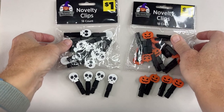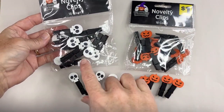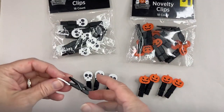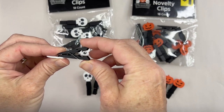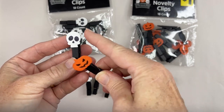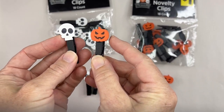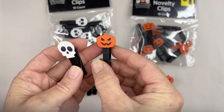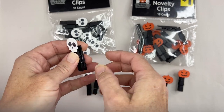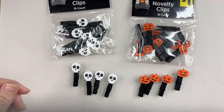I found these little bags — they call them novelty clips — a bag of 18, each of them. There's a skull and a pumpkin one, and this is what they look like. It's a tiny mini clothespin with a little wooden painted topper, either a skeleton or a skull or a jack-o-lantern. It's really cute. I wanted to use these in my journals but this clip is really too big for me to use, so I thought of another way to do it.